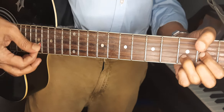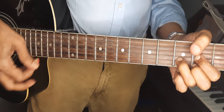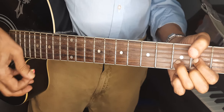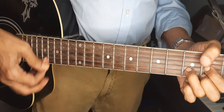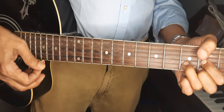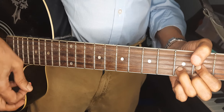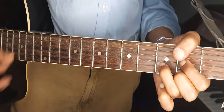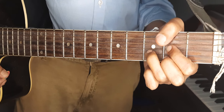This is the strumming pattern: down, down up, up, down up. I'm playing D, sus4, D, sus2.